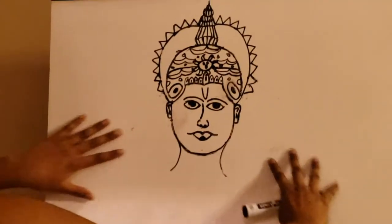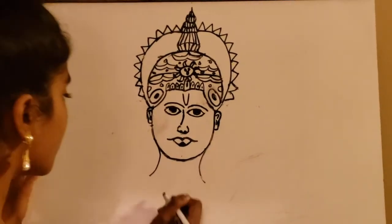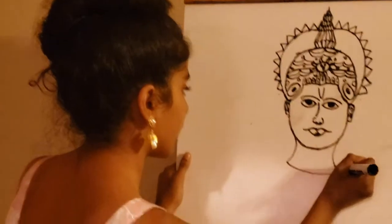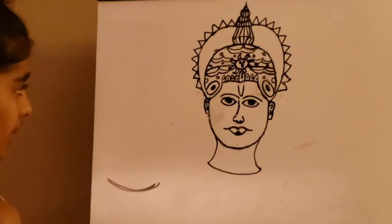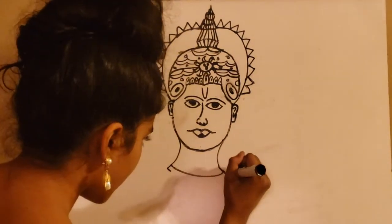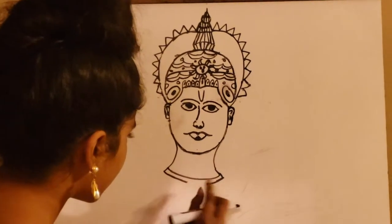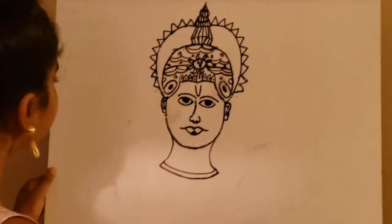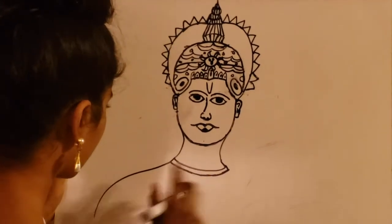Now we can move on to the bottom part of him. We're not going to be drawing all of him — we're just going to be drawing to the shoulders. Right at the neck, we're just going to make a curve like that — just a soft little curve. We're going to bring it down and make another one, just the same exact sort of size. Now we can bring his shoulders down, just going to go like that.